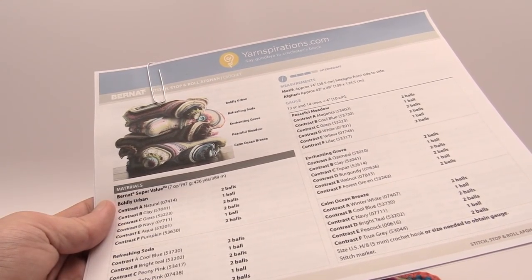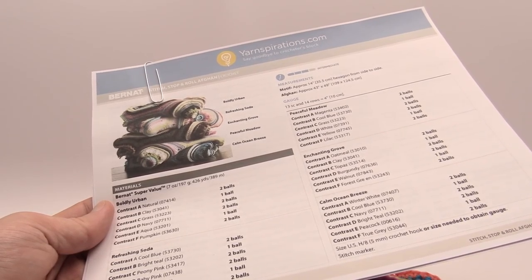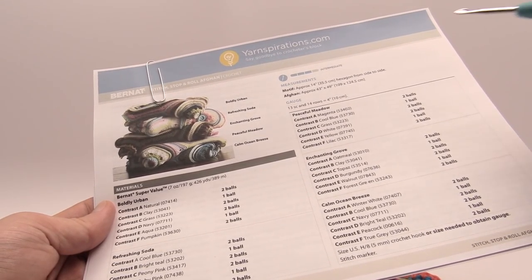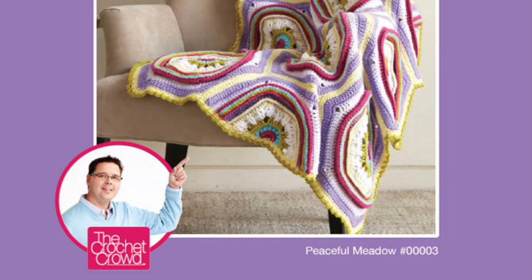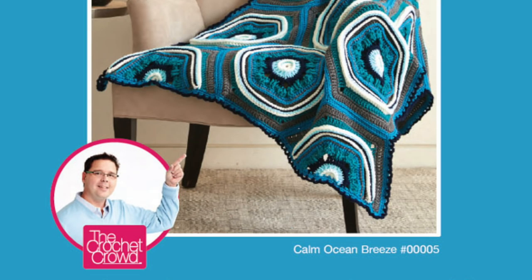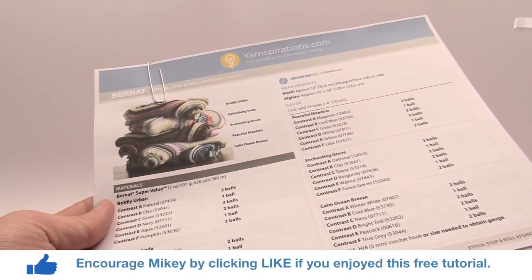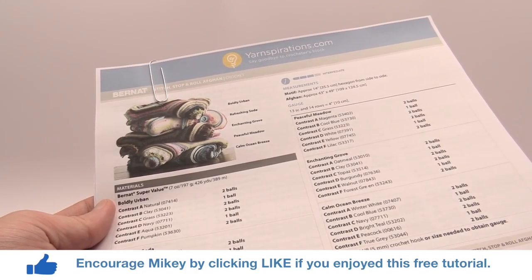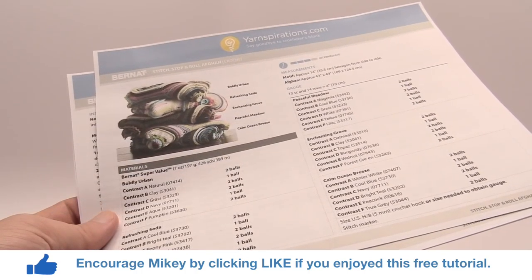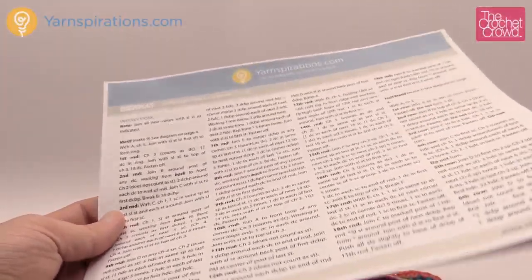First let's cover the pattern. We have a free pattern available on Yarnspirations.com. In late 2015 we were selling kits with all the colors because we have five different color palettes: Boldly Urban, Refreshing Soda, Peaceful Meadow, Enchanting Grove, and Calm Ocean Breeze. You can see all the color breakdowns, or substitute your own colors. We'll be using a 5mm size H crochet hook today and the instructions are all written out.